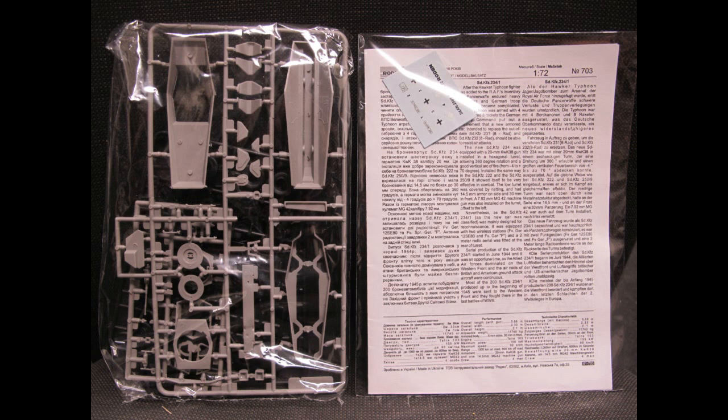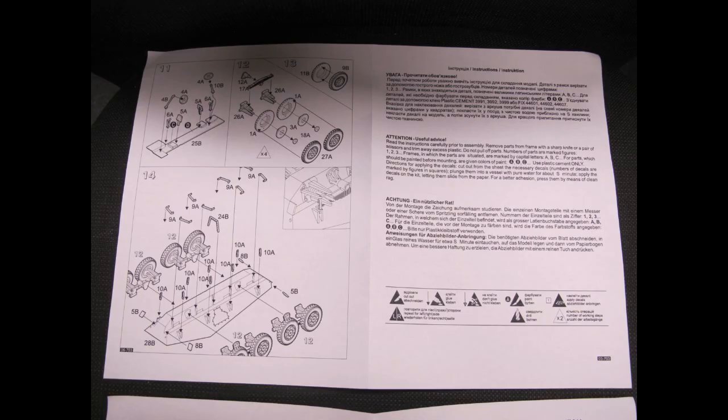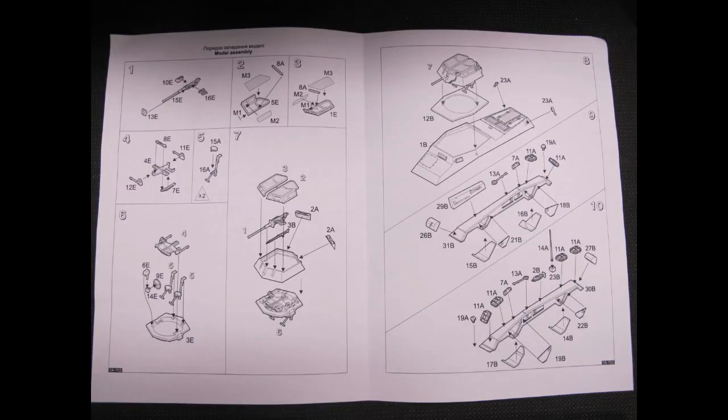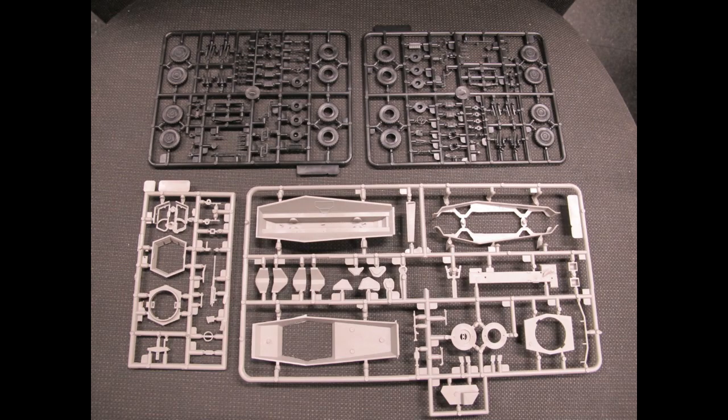Not the best instructions in the world, but fairly easy enough to follow through and finish the build without requiring too much reference material. A sheet of decals is included, as well as four runners — two in black and two in light grey. You are also given two times more mesh than you really need to complete the build.